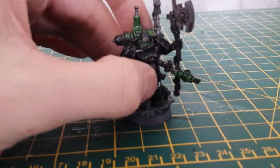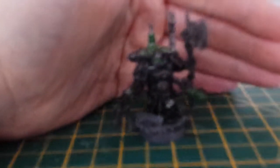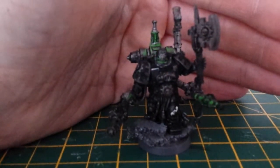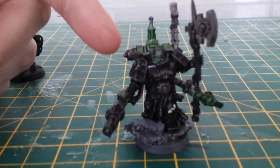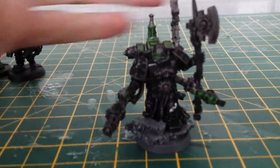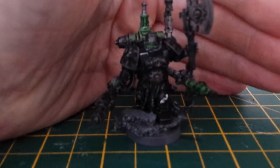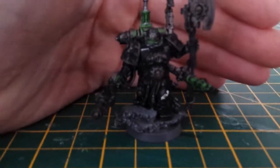Some of you may have noticed that on his backpack he is missing something — there was a grabber type thing on it, but it snapped with it being crappy Games Workshop resin. It literally just snapped in my hand because my hand was warm — I bent it and it snapped off.